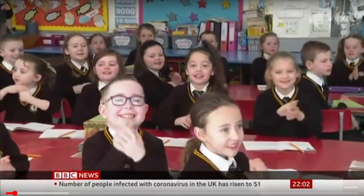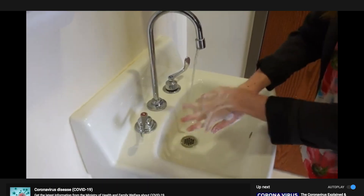Wash your hands. Hand washing really is important in trying to interrupt the transmission of coronavirus.